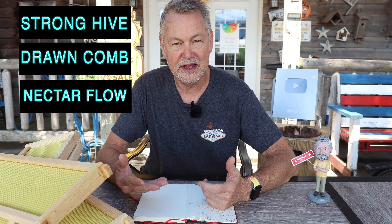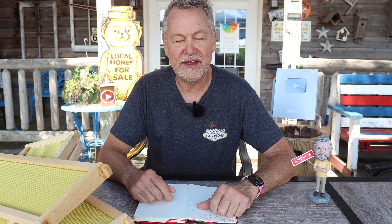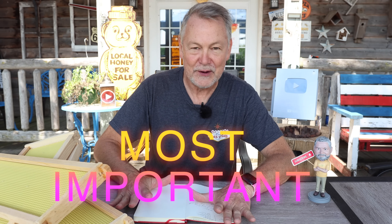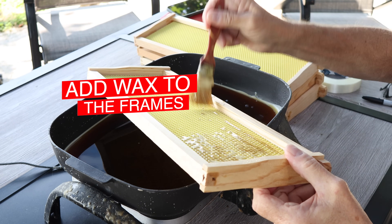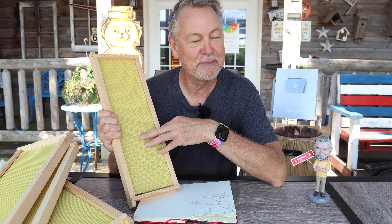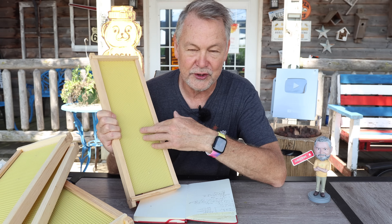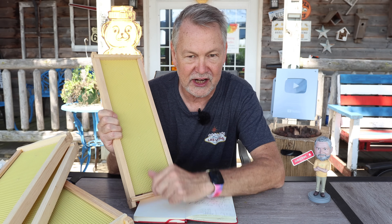Number three, it really does need to have a little nectar flow out there. We have to have something for them to work in order to get that nectar and make wax with their wax glands. Fall isn't a great time to get nectar, but we've had a little rain so that's helped. But the most important thing — we've got to add wax to these frames. They came with wax already on there, but it's a pretty thin layer.